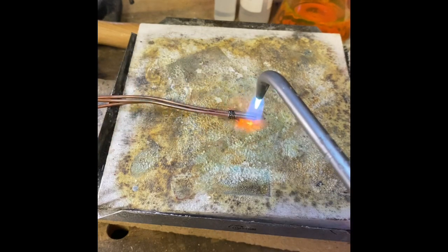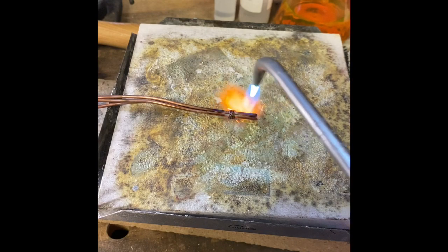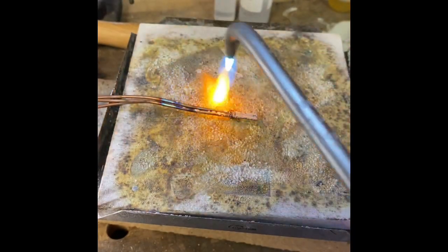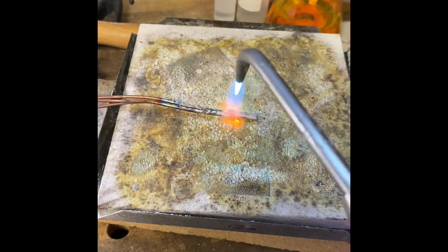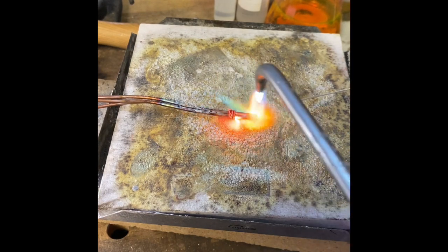So we need to heat this up. This is a lot of copper wire here. Flux it. Make sure you get the wire all cleaned up and pickled.